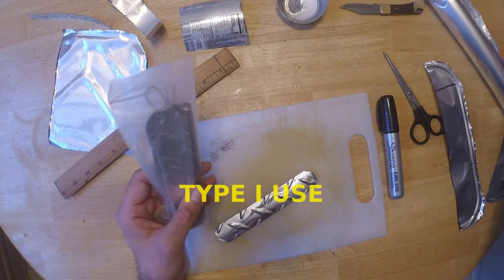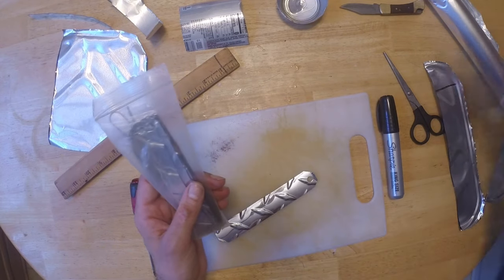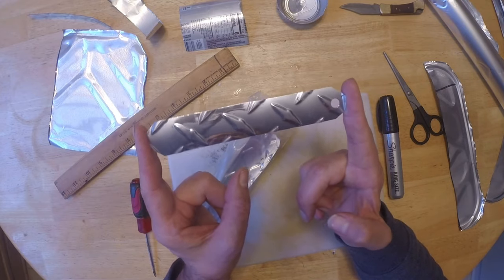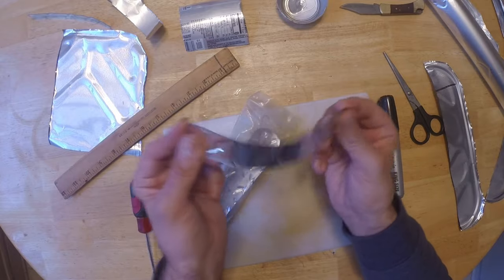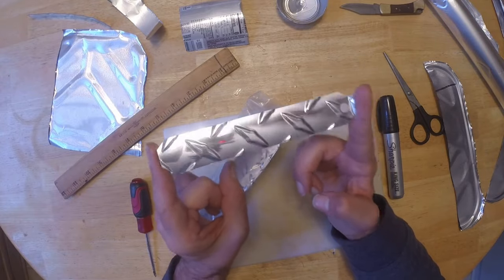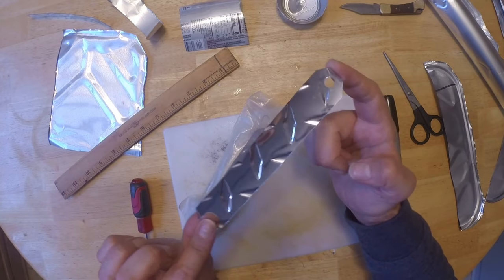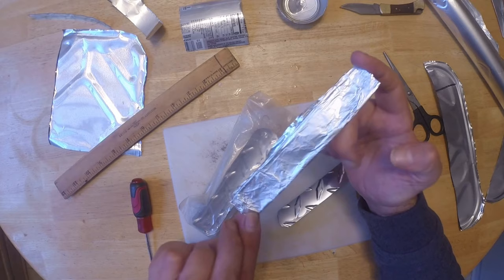I've used these homemade heron flashers for a long time. They all work — I promise you that. They work just as well as other flashers. The ones I personally use are actually handcrafted by a good friend of mine. If you're interested in those, leave me a message and I'll tell you how to acquire them. They're a really fine handcrafted flasher that lasts forever, with an utterly amazing shine. But the ones we're making today will work just as well.